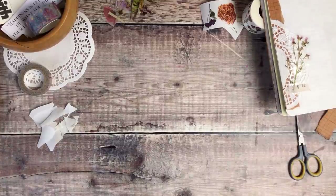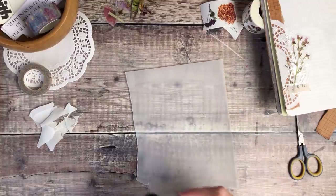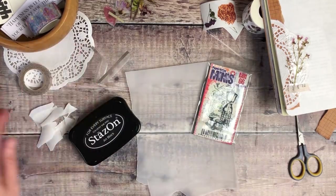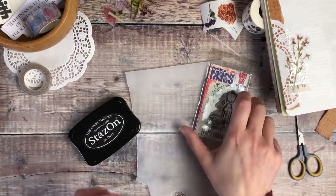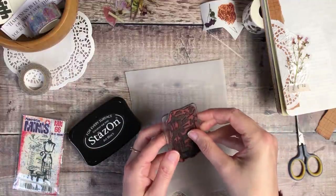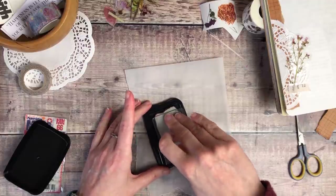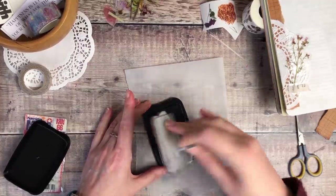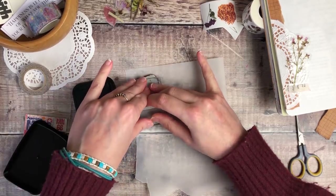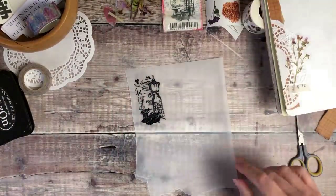The next thing I'm going to do is add a stamped image to some transparent paper — this is almost like vellum, a bit like tracing paper. I've had this for years, but if I can find something similar I'll leave it linked down below. I really like stamping on this type of paper because it adds another layer and texture to your journal pages. The stamp I'm using is Paper Artsy brand and I'm using some black Stazon ink. When I stamp on this transparent paper it takes quite a long time for the ink to dry, so that's something to be aware of because it's extremely easy to smudge.